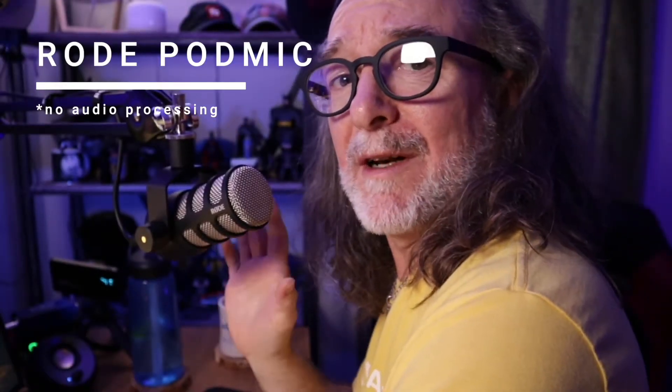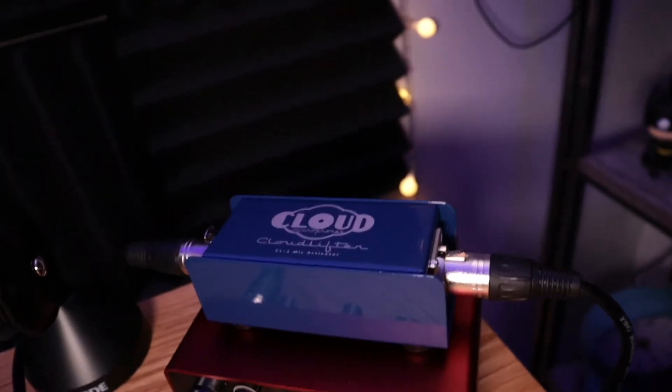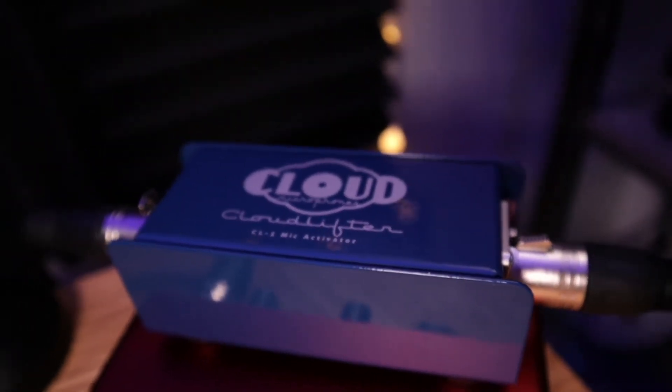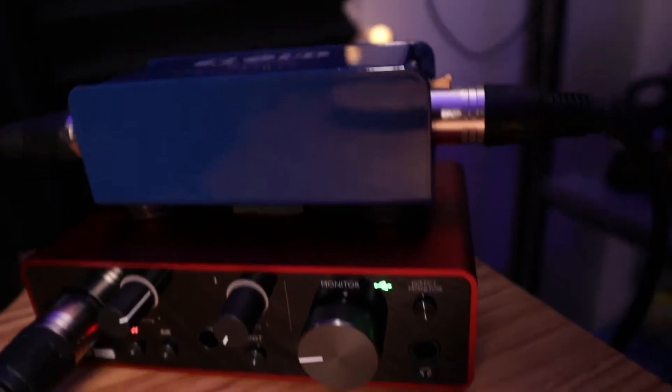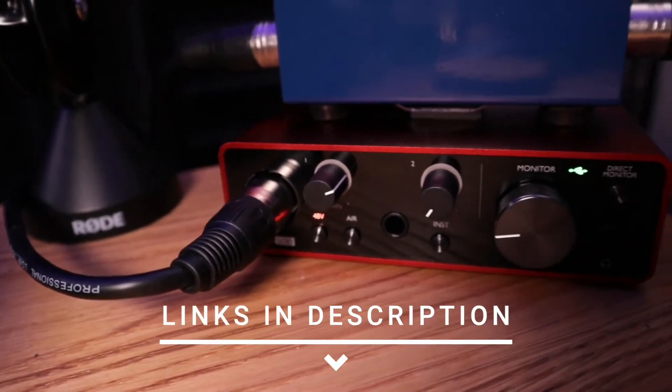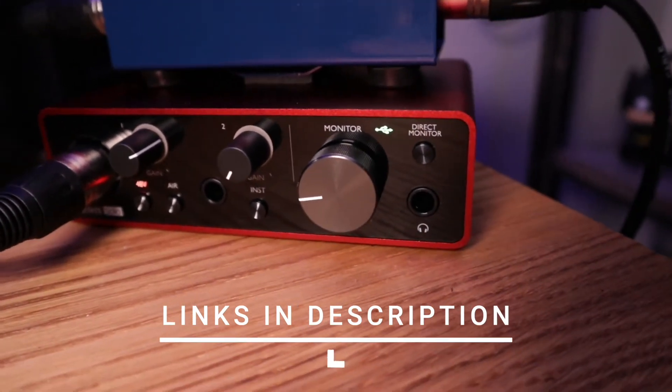The Rode PodMic is a cool little mic. It comes in around $99 — very heavy, but all you get is the mic. This cable I had to buy extra; I think it's an Amazon Basics cable. I have it going to something called a Cloudlifter, which makes it louder, because just out of the box, cranked all the way up, it just isn't loud enough. Then that's going into a Scarlett Solo, made by Focusrite — I'll put links down there — and that's the interface to get it into my computer. So, what do you think?